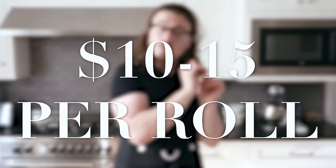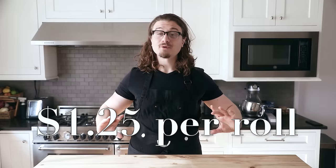Let me paint a little scenario. You want to have a nice little night out, go get some sushi — $10 to $15 per roll — and now you've spent $70. You can have that same night, but for a much lower price.